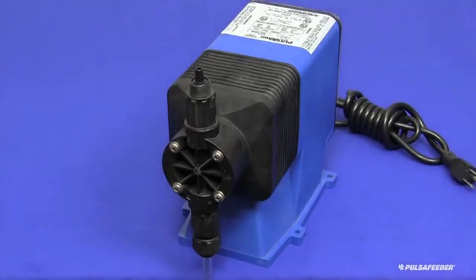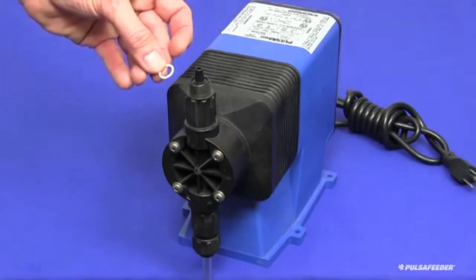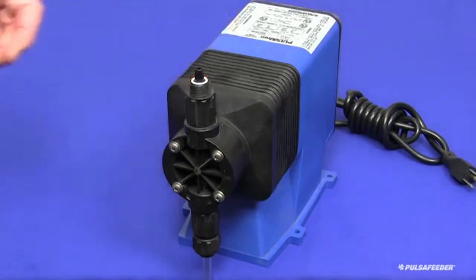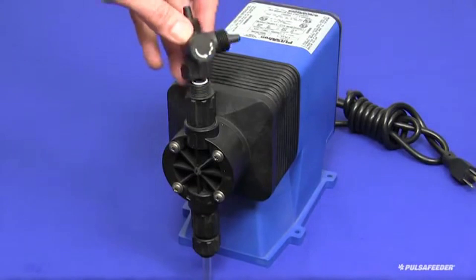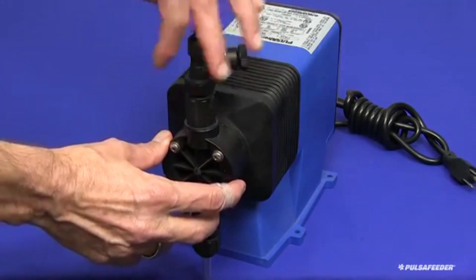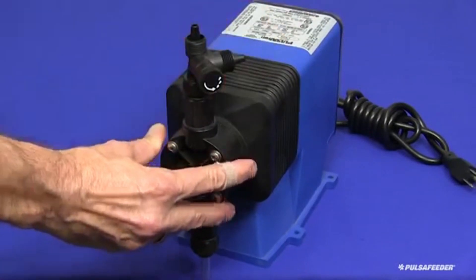Next connect the bleed valve assembly to the discharge fitting of the pump. There is a small Teflon o-ring included with your pump. This is placed in the groove on top of the discharge valve, and then the bleed valve assembly is screwed down onto the discharge valve hand tight. Whenever this valve is removed for service, the o-ring must be replaced.